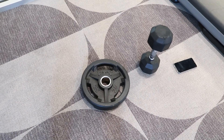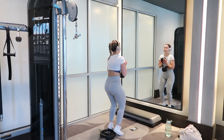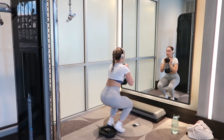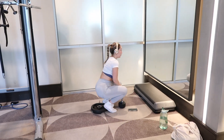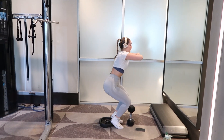For this workout, we're going to be doing heel elevated goblet squats. I really like this workout — I really do feel it on the quads, and I'm doing it really slow as you can see. I'm doing 15 reps of four sets, but after I finish each set, I drop the weight and do 10 more reps. Your quads will be burning after this.